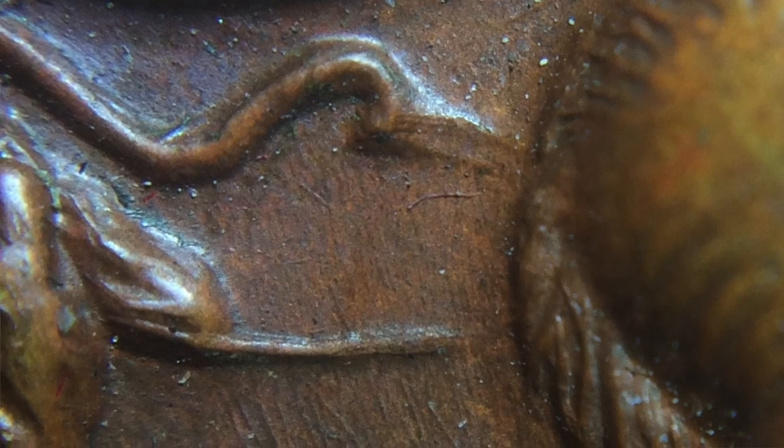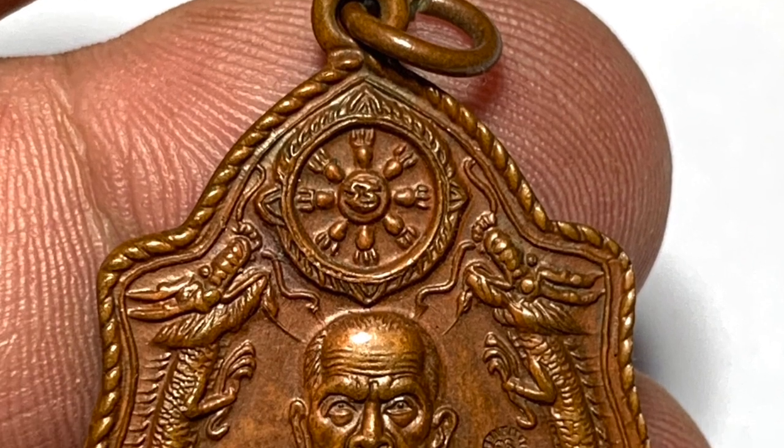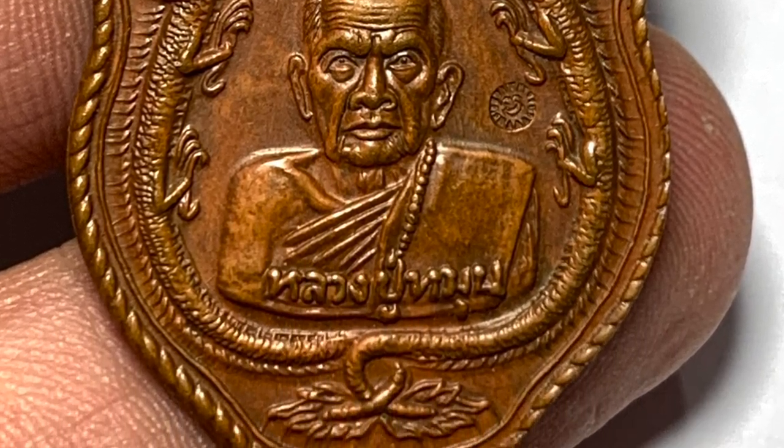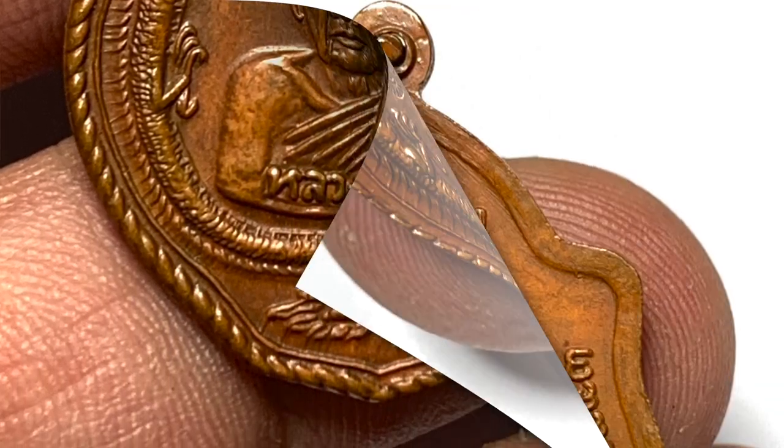This is a chord released at Wat Pa Nong Rom. You can see here on the right side of the coin — our right side — the chord Mat stamp.